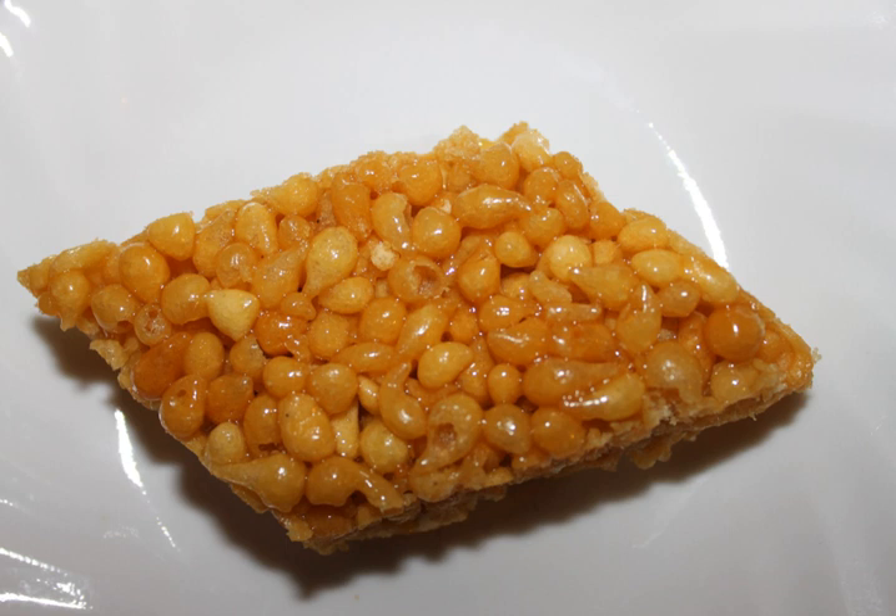Bundi raita: Bundi is popularly used to prepare raita in Pakistan and North India. Bundi raita typically contains curd and bundi which has been soaked in water to make it soft, then sieved, and seasonings of salt, chili, and other spices. It is eaten as a side dish with pulao or any other meal.